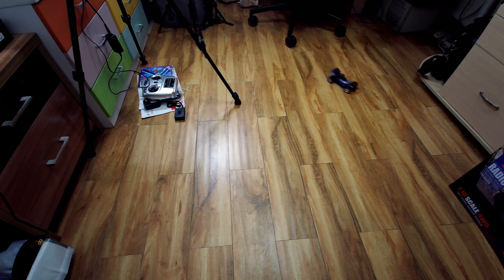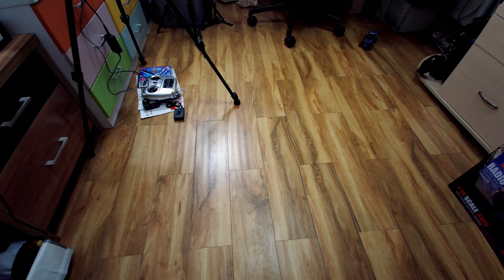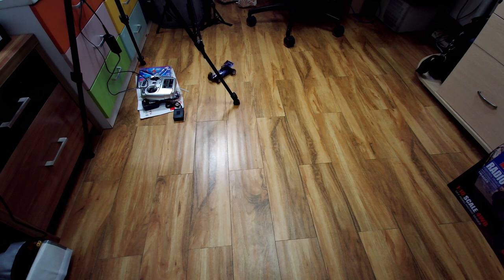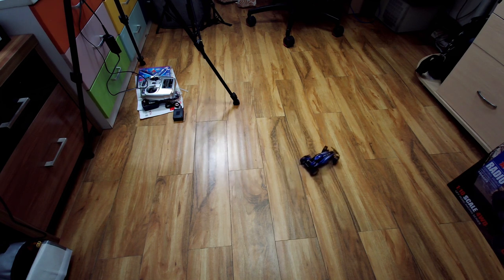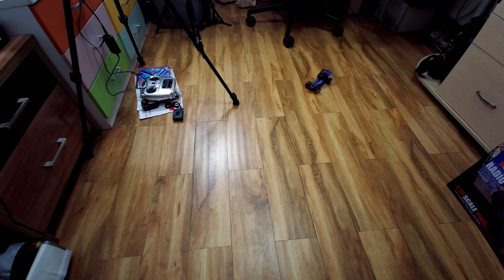I'm driving slow just to see how it drives. Speaking about the controls, they are absolutely nice. Look how proportional the throttle is — you can drive it nice and slow and navigate around obstacles with precise control. Proportional throttle and proportional steering, really nice and sensitive.